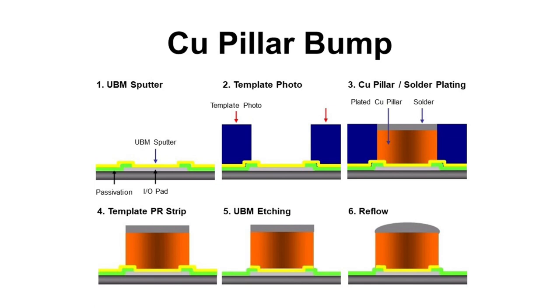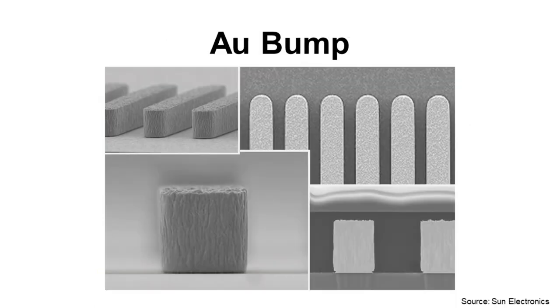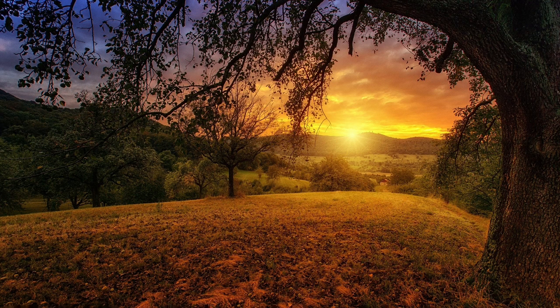There is one special bump type and it is gold bump. Typically it is used for display driver IC because it can make fine pitch bumps like 30 micrometers. This is a brief introduction to wafer bumping process and I hope this can help to understand the basic wafer bumping process.